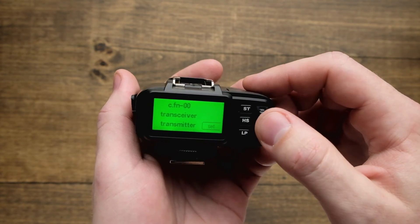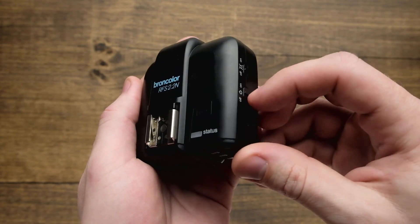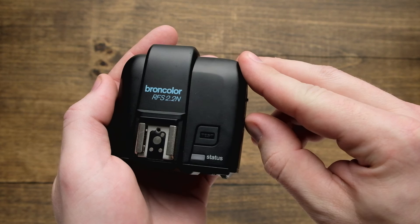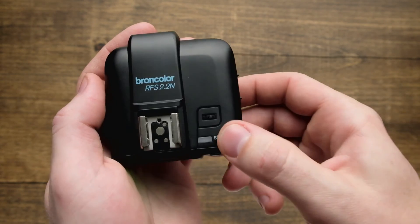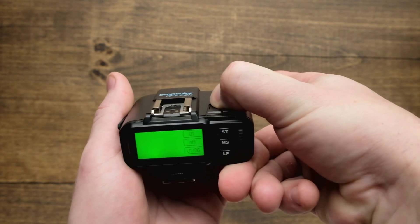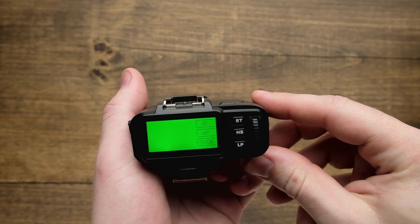When you're all set, if you want to reset the unit to its factory defaults, what you're going to do is turn off the unit, then turn it on, then press test. Hold that button down for four seconds and it's going to go ahead and give you a factory reset to the default settings.